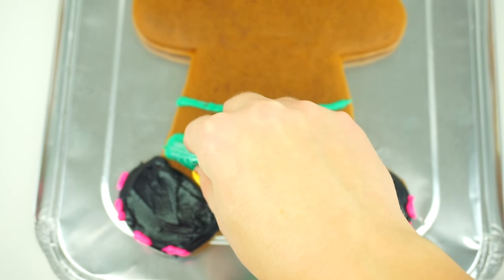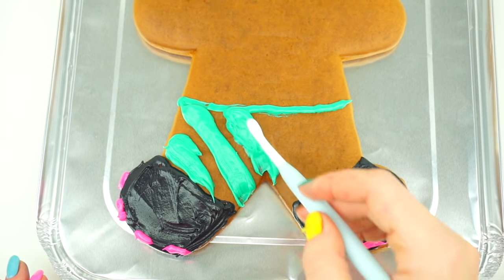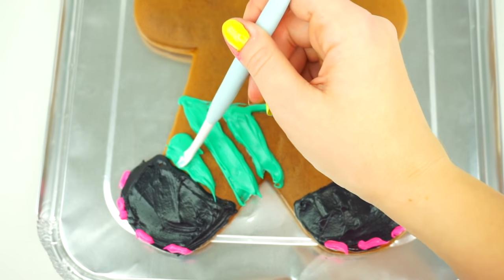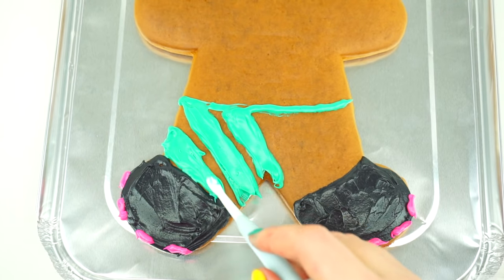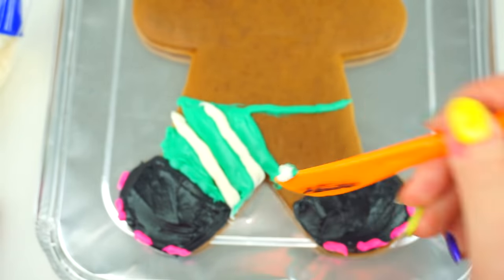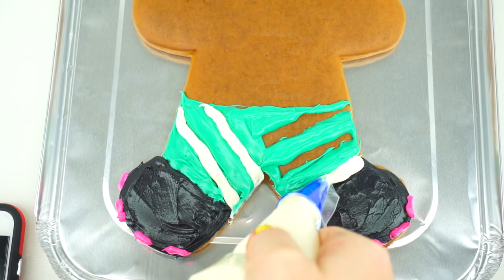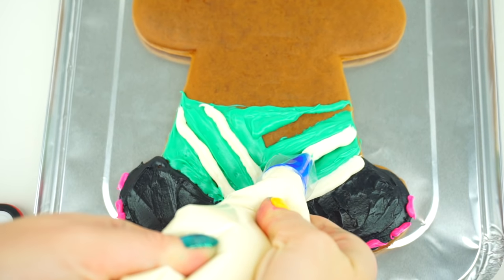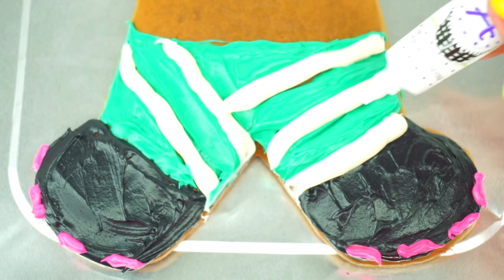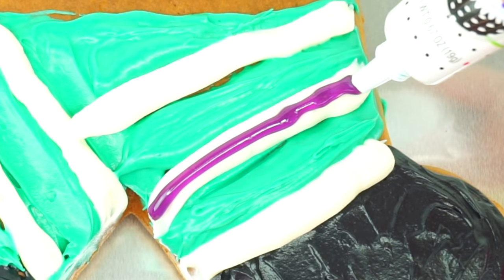Next we are going to paint stripes on Vanellope's leggings. Spreading it a little. Adding white in the middle. Cleaning up extra frosting. Painting in horizontal stripes on the other leg, adding in some more white stripes, and one purple stripe in the middle of this white stripe. It looks lovely!